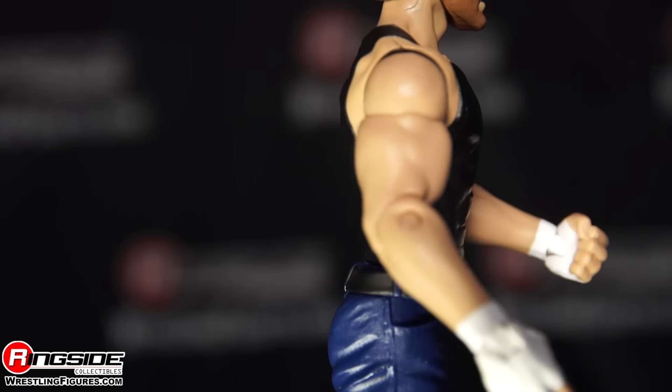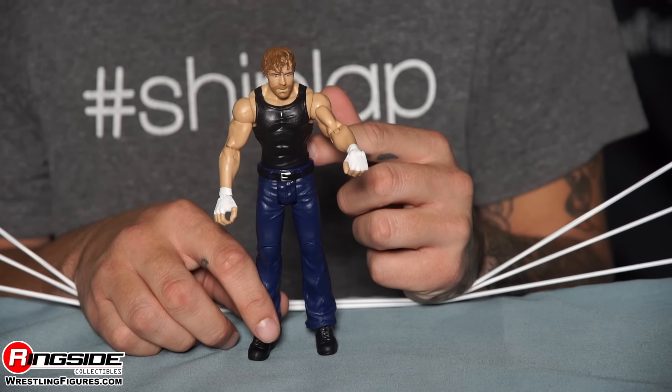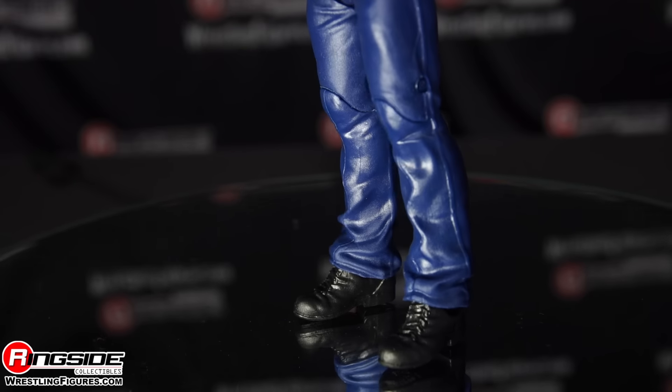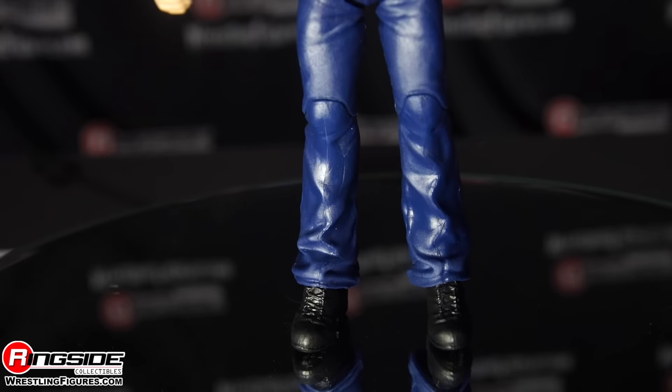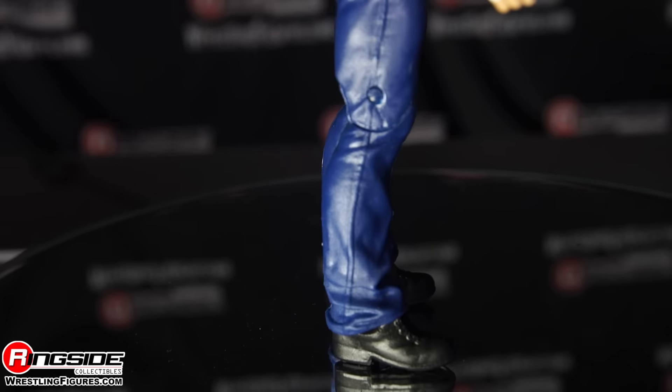He's sporting his black tank top, which goes down seamlessly into these blue jeans, held up by a black belt. I did find out that his jeans are custom made for him because they need to be stretchy so he can wrestle in them. Moving down and closing it off, Dean Ambrose is wearing low-cut boots.